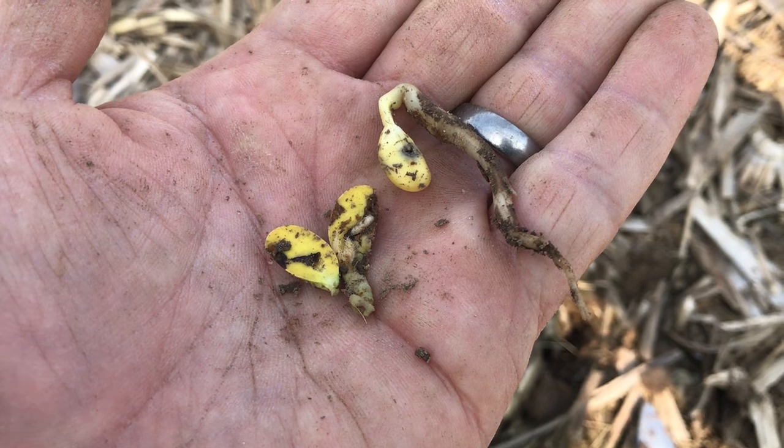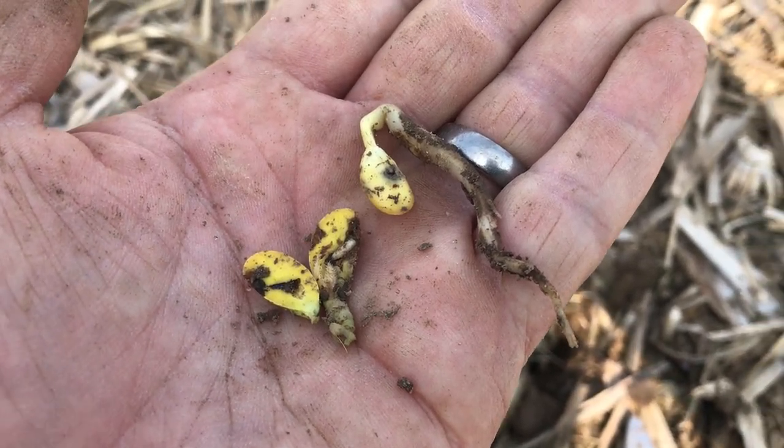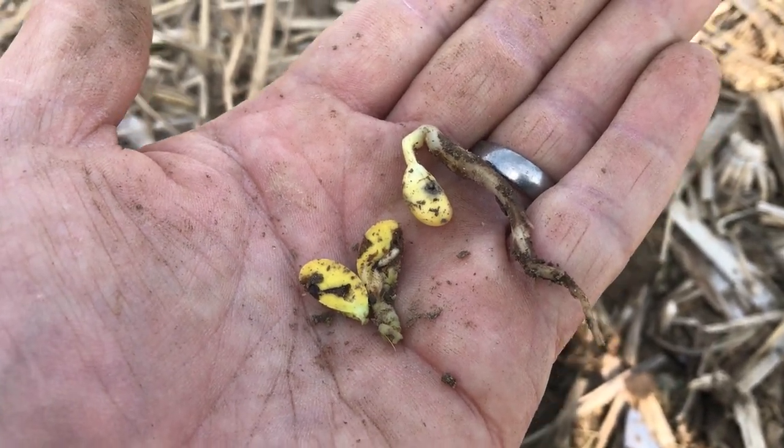Now the plant does not die right away — in many cases the plant will actually live — but it opens that plant up to infection by funguses and any other soil-borne pathogens. So then they usually die later on.